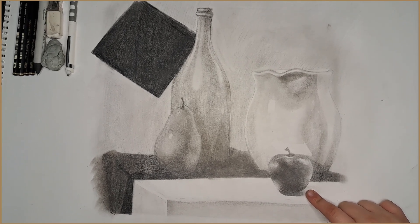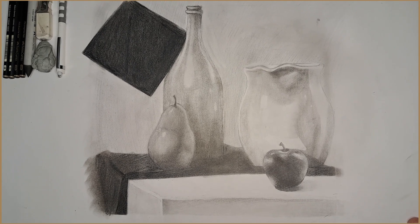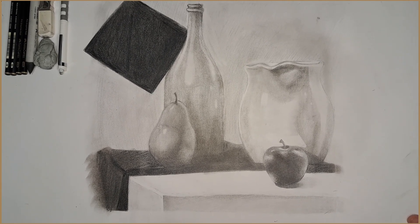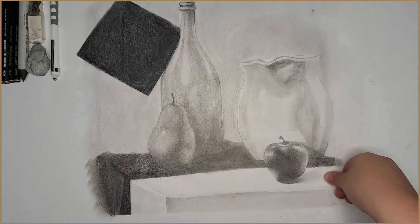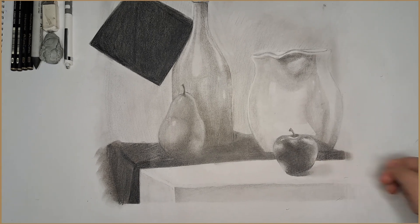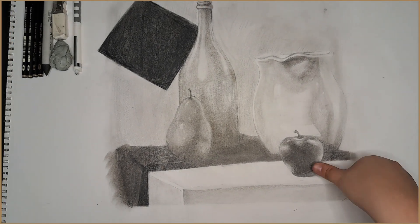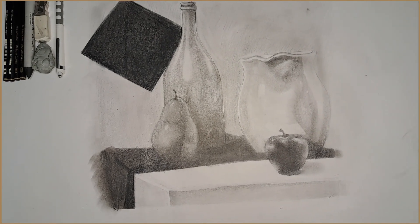I started with the apple first, and I thought the apple looked really good. It was just the easiest thing on the entire project, so I kind of just took what I could. I'm blending out this shadow right here because I realized it's not really a good shadow. I think I could have worked on that for the apple, but it looks better now — you can see a shadow.